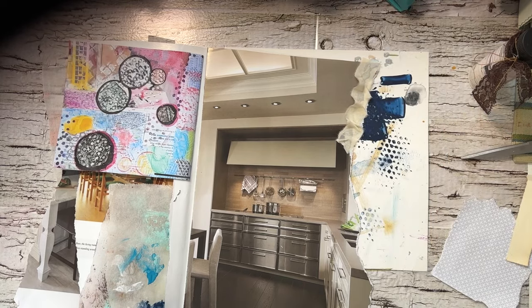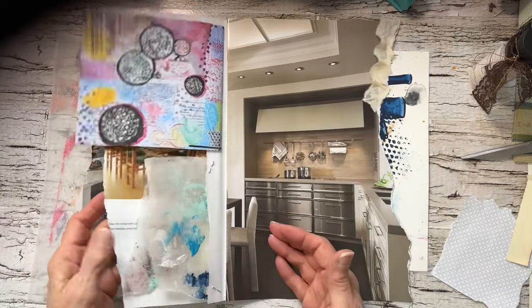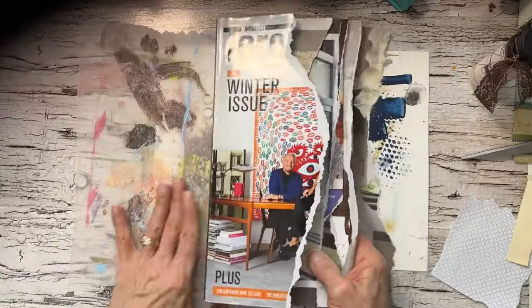I love the threads that start peeking out when I'm using fabrics that fray, or even things that I sew on the machine. Because I can take this to the machine — it's pretty portable. Or hand sew.